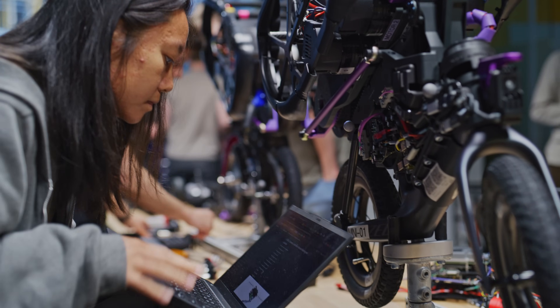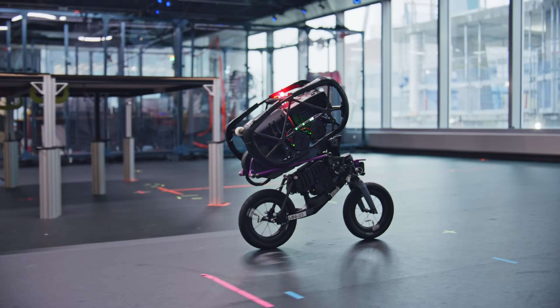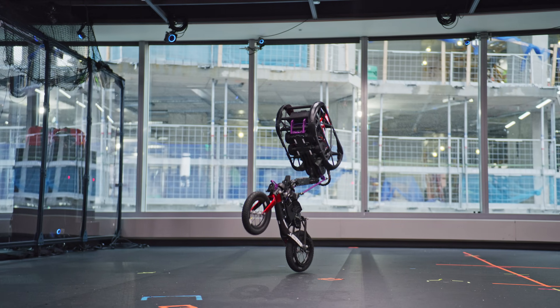UMV stands for Ultra Mobility Vehicle and our goals are to combine the best of both worlds from the efficiency of wheeled robotics and the athleticism of legged robots.